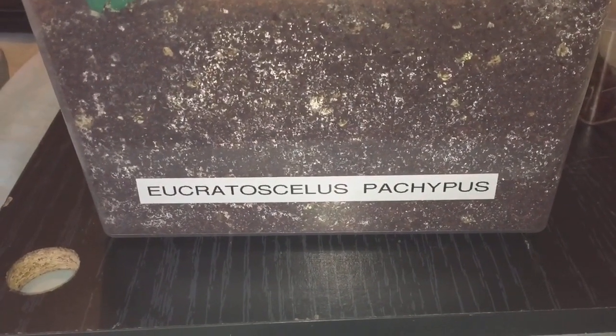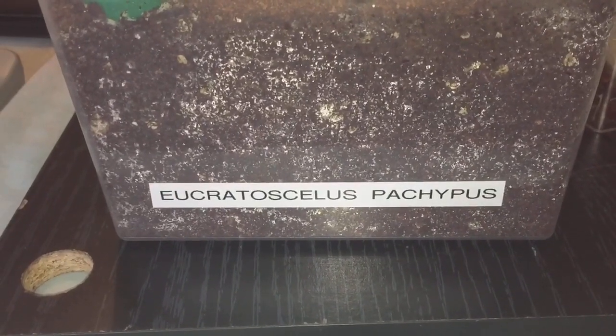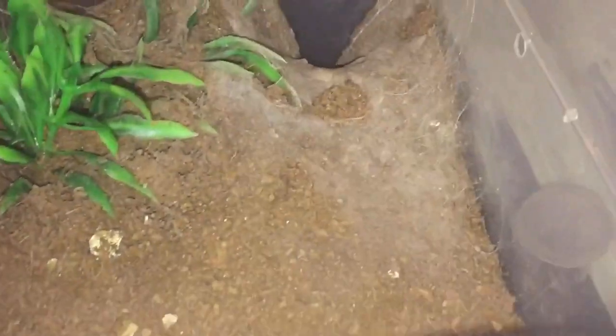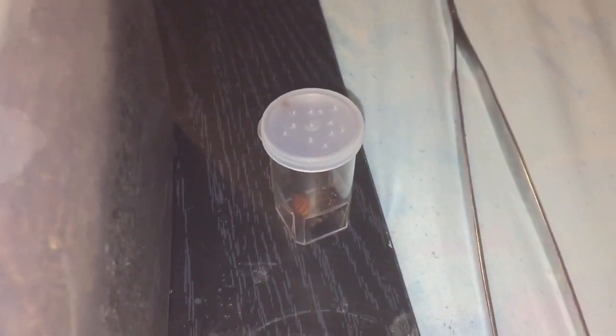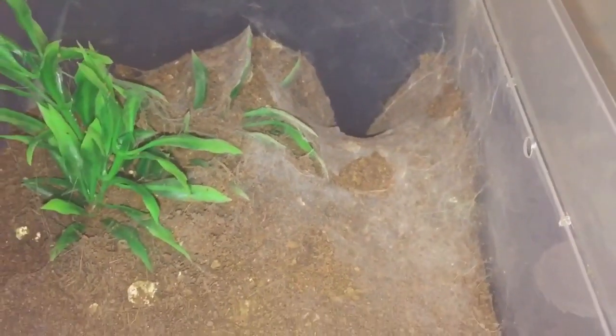Hi everyone, spider-man here. In this enclosure here, as you can see, I've got my E. pacopus, my eight-legged baboon female. She's around about the three inch leg span and she's got a nice burrow all the way down there. So I'm going to be giving her a feed today — there's a nice large roach — so let's pop this roach in and see if she's hungry.